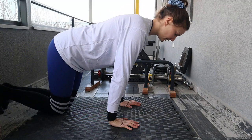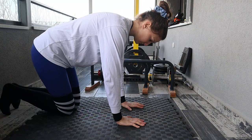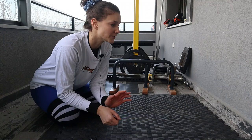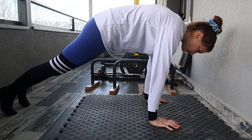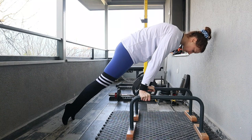Moving into the specific exercises I'm using to train my planche — I first start with a lot of wrist warm-up and wrist flexibility training before moving into other skills. The first real drill I do is planche leans, working to lean as far forward as I can in the planche position while keeping my elbows straight and my shoulders protracted. I then do the same drill on the parallel bars.